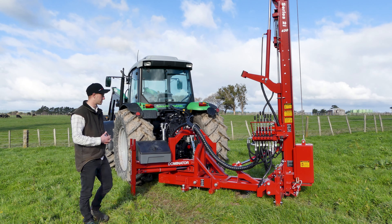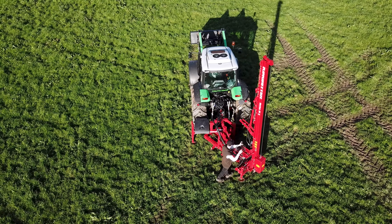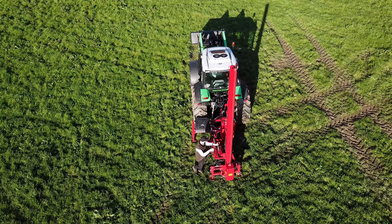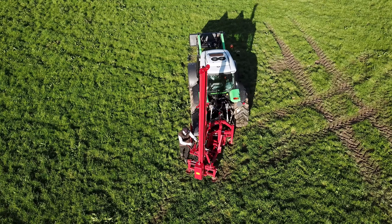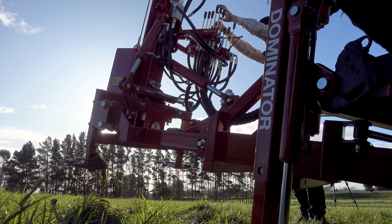Some of the key specs on this is that it's got 130 degrees rotation, so you can use it like a normal side mount out the side, rotates around about to where I'm standing here, and within that rotation you've got 650mm of shift.